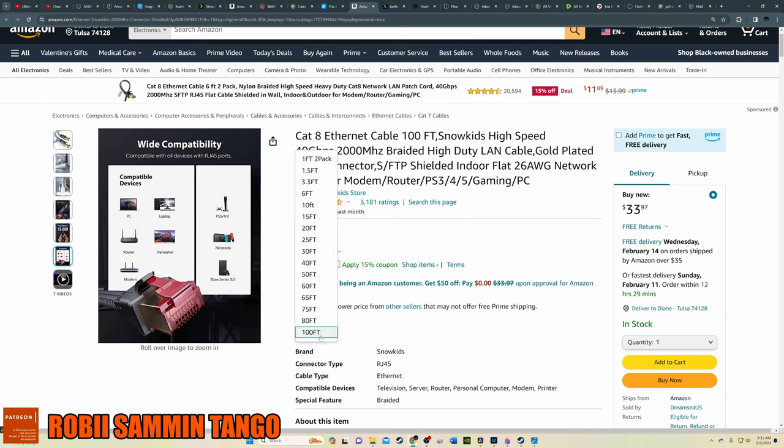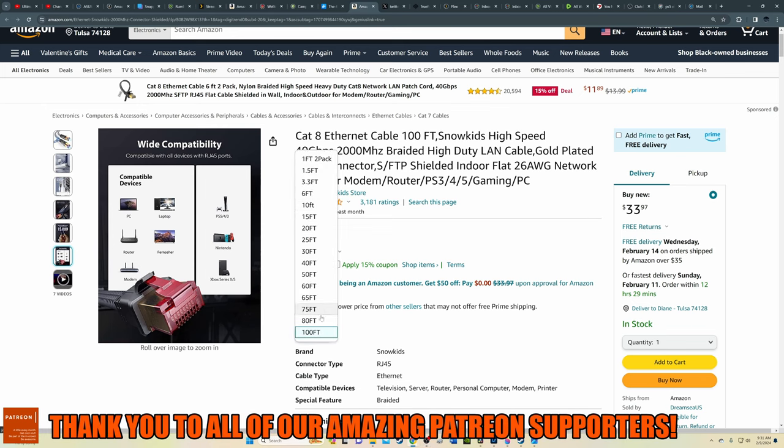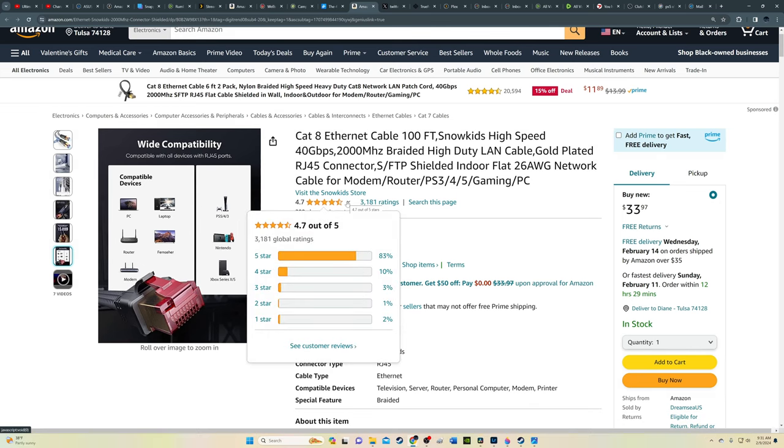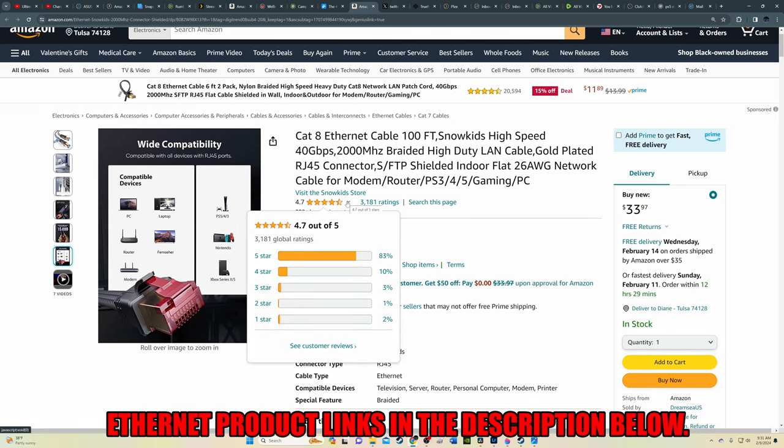The only downside to this cable is that it's kind of stiff, which makes it harder to work with. However, the Snow Kids Cat 8 is very affordable. Links for this cable will be in the description below.